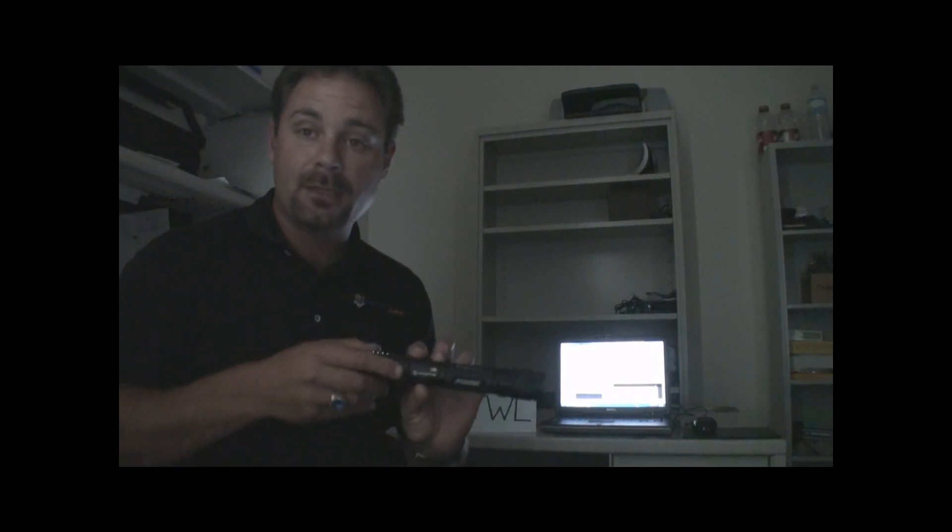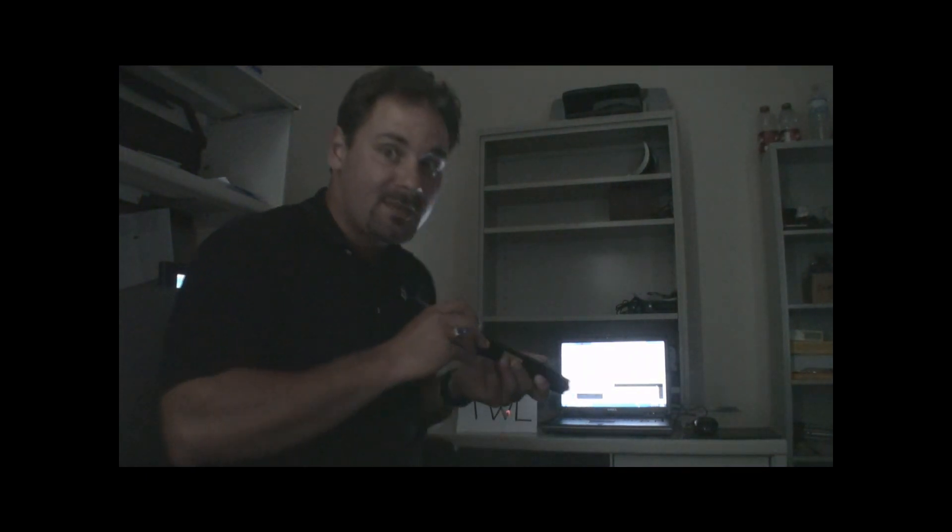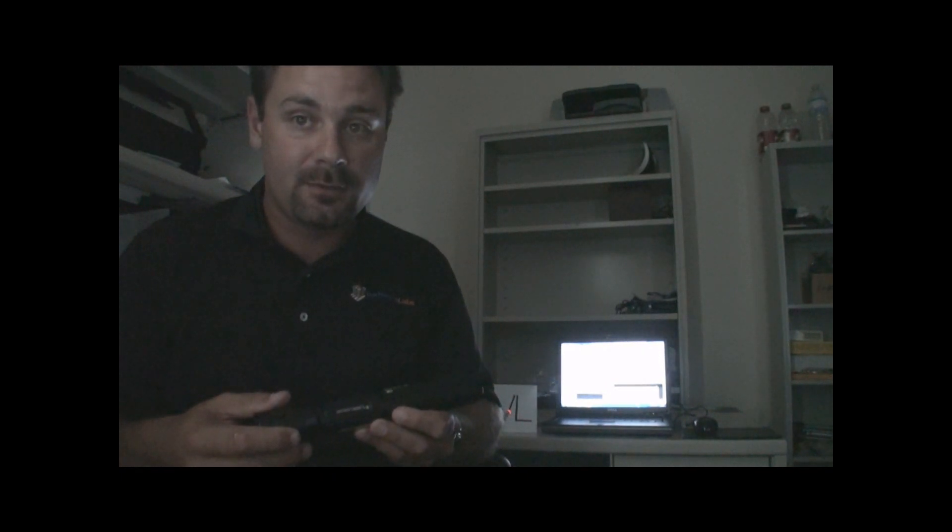To demonstrate the power of the new Spyder III Arctic, we've turned the lights down in the office so that you can see the beam clearly, and we're going to burn a small piece of paper which we've marked in permanent marker on our desk here. As you can see, the laser is quite powerful and immediately starts burning the paper.